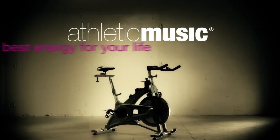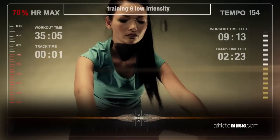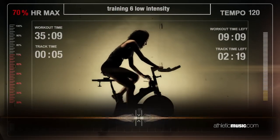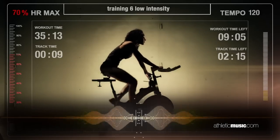Best energy for your life. Find the beat. Add resistance. Try to keep 75% on your heart monitor.